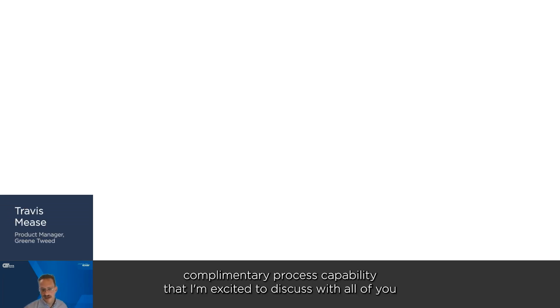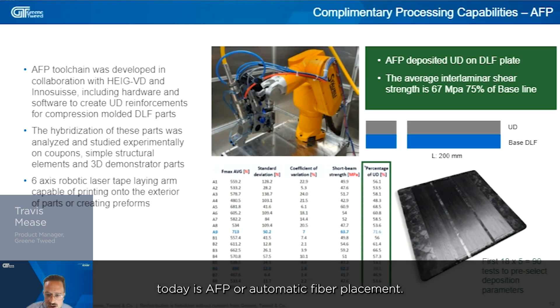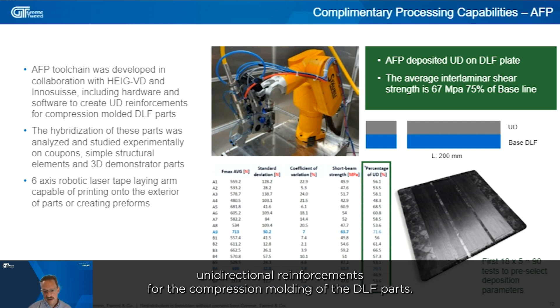Another complementary process capability I'm excited to discuss is AFP, or Automated Fiber Placement. In combination with our Switzerland R&D facility, a local university HEIG-VD, and a Swiss program called InoSwiss, we developed both the hardware and software to create unidirectional reinforcements for the compression molding of DLF parts.